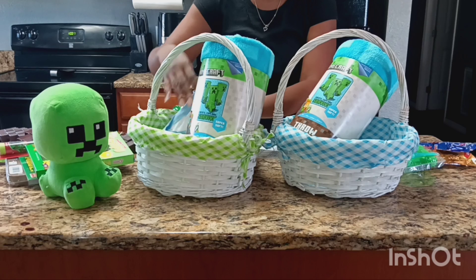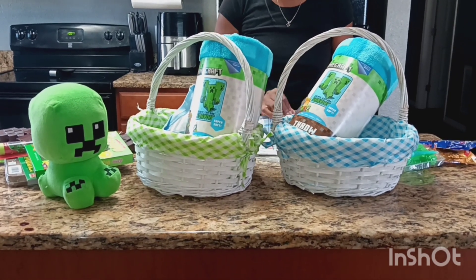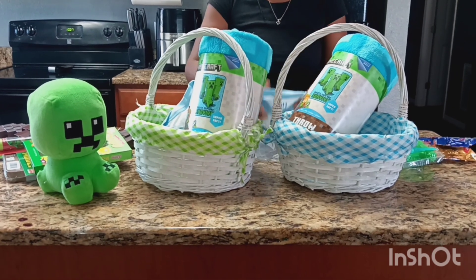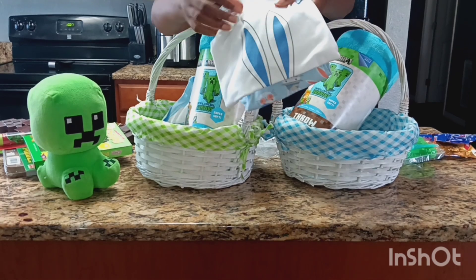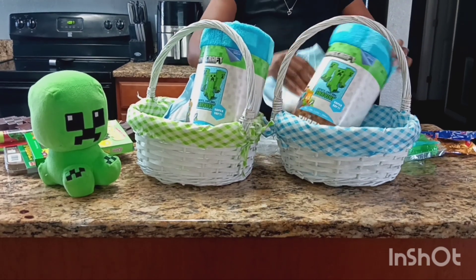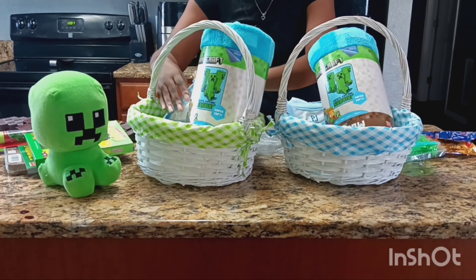When you're making your basket, you're going to move things around so many times, so it just doesn't matter how you start off — it's how you finish that counts. My other son got the same exact pajama; I'm just going to go ahead and fold it and put it in the back, and just adjust it as you see fit.